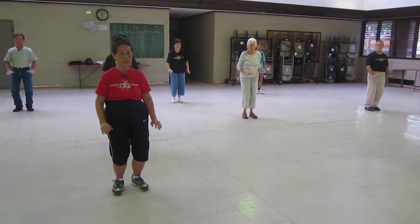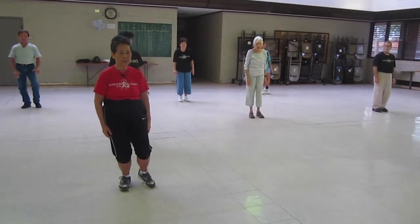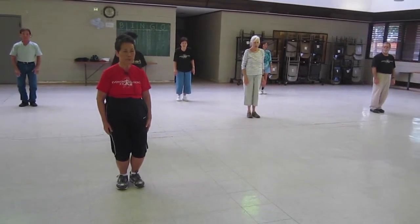Flex your knees, wrap around, up on your heel, off the ground, toe down, closing form.